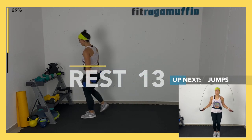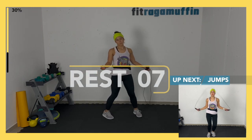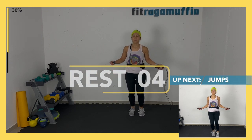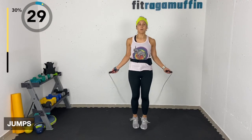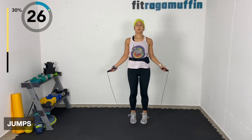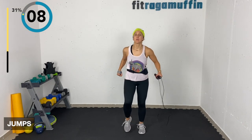Jumps — just regular jumps, a freestyle one. You can be jumping, you can skip with the rope, you can jog, or you can walk it. Take whatever option feels good. You can always walk this portion too.